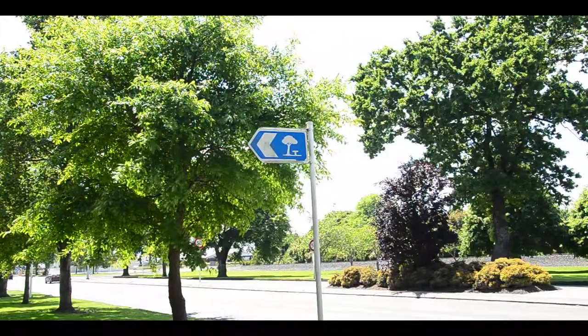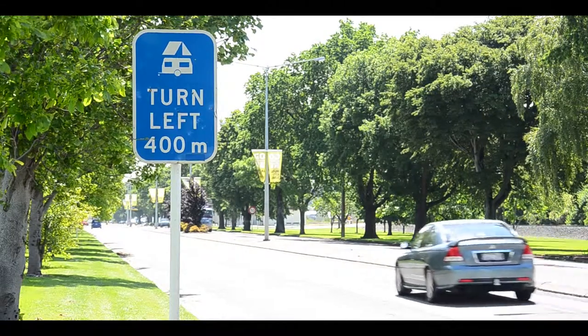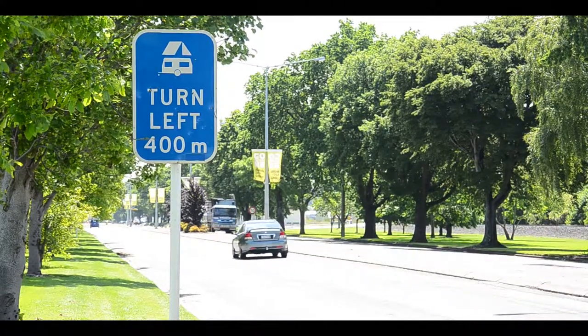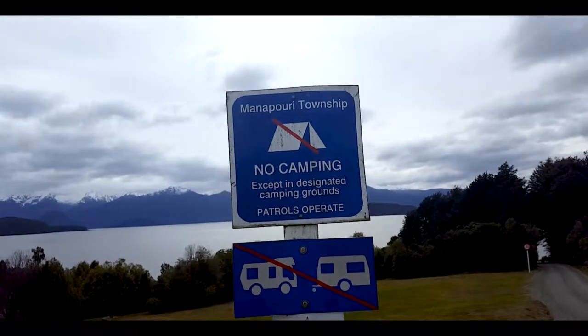If you need a break, pull into a rest stop. If you're tired, pull into a campground or freedom camp to stay the night. Be aware that different regions have different freedom camping rules.